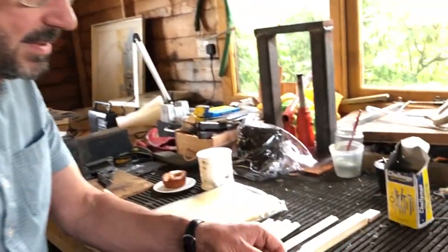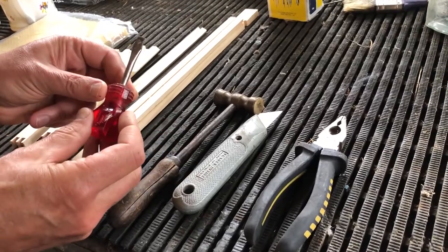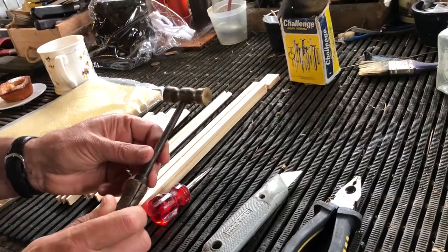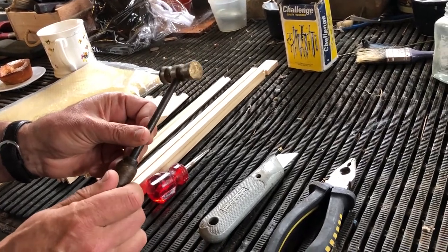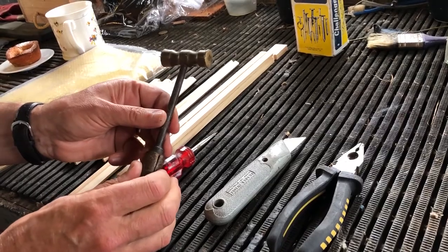First of all let's have a look at the equipment you need. It's pretty simple and straightforward but really makes your life easier. We need a small stubby screwdriver — any screwdriver will do but a little stubby one is really good. And a small hammer; I've got this old brass tack hammer that was my dad's, but again just a small hammer is great.